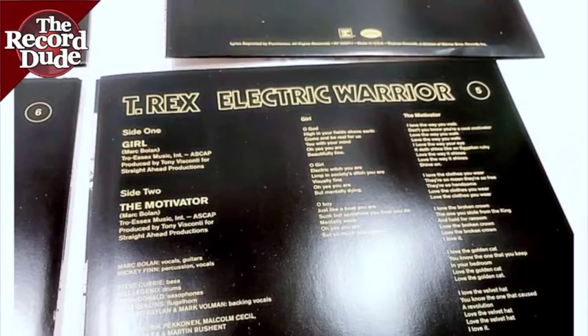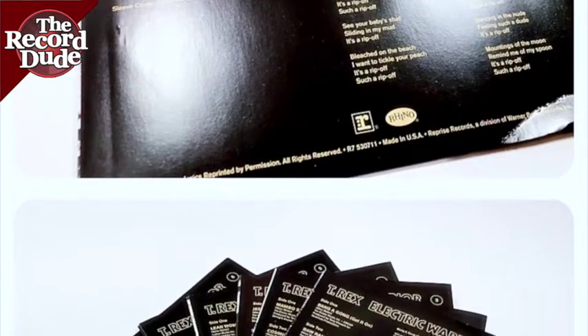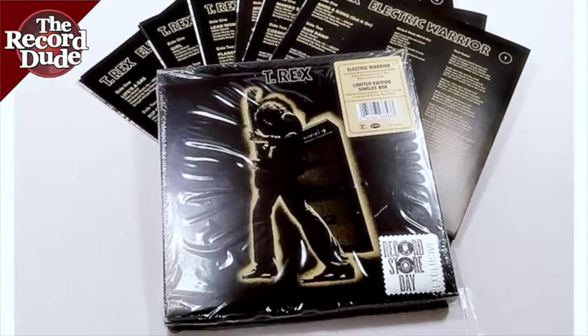Sound is fantastic. I've included a play clip above of this open copy that I had. Again, you'll be getting a sealed copy of this. Sealed copy. Thanks for watching.